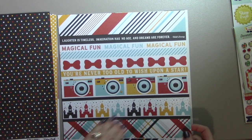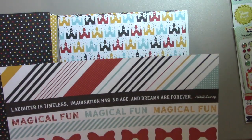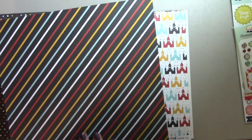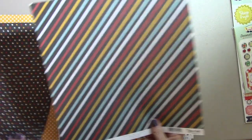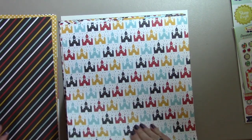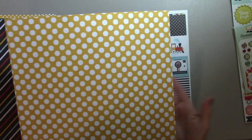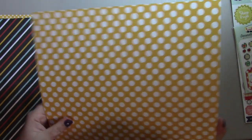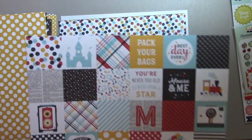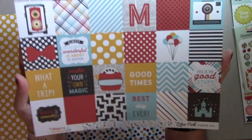Here are some borders. 'Magical fun' and 'you're never too old to wish upon a star.' The castles are really neat and then there's the stripes — the stripes go really well with that. And here's a whole page of castles. And the yellow and white polka dots. These are two inch squares — they'd be good to cut apart separately, or to use as a border, or to use a group of them together, however you like to do it.